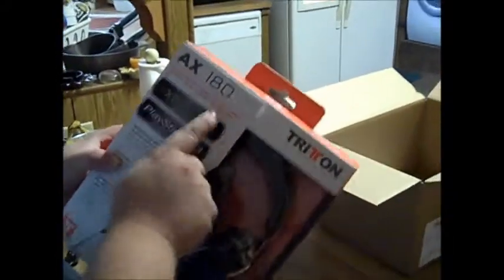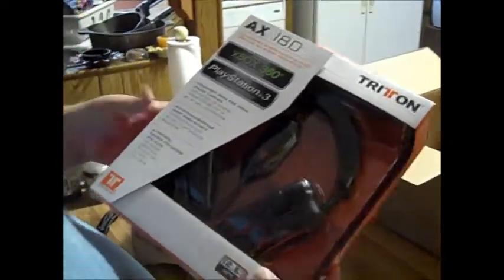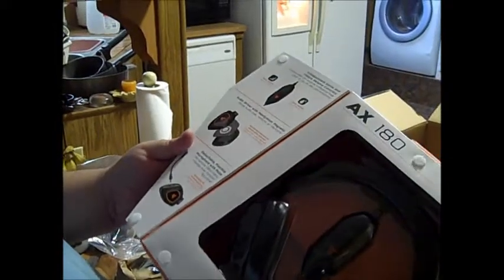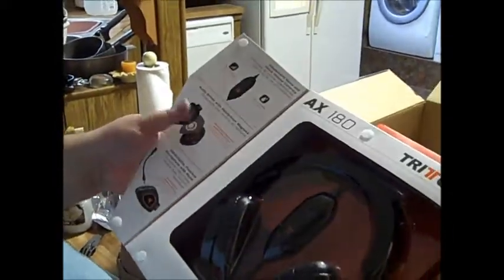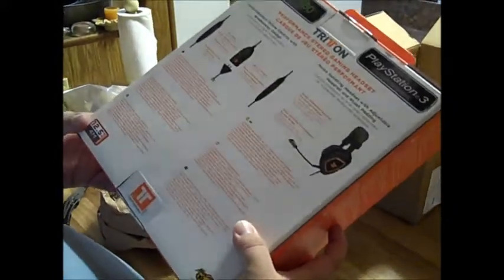They're the AX 180s. Pretty good. A detachable mic, independent gaming voice control so if you don't want to hear the game voice but you want to hear your teammates. Detachable headset parts if you have to replace them — yeah, this looks pretty good.